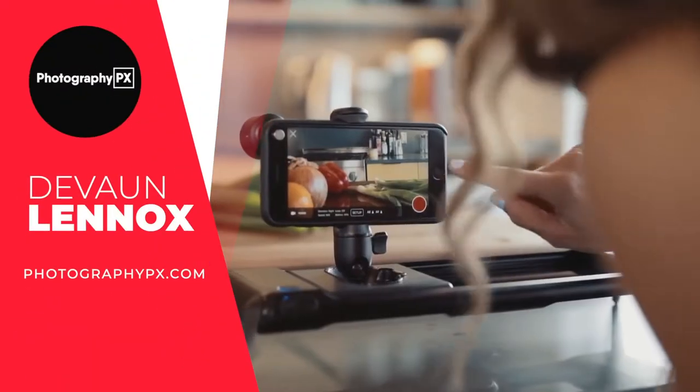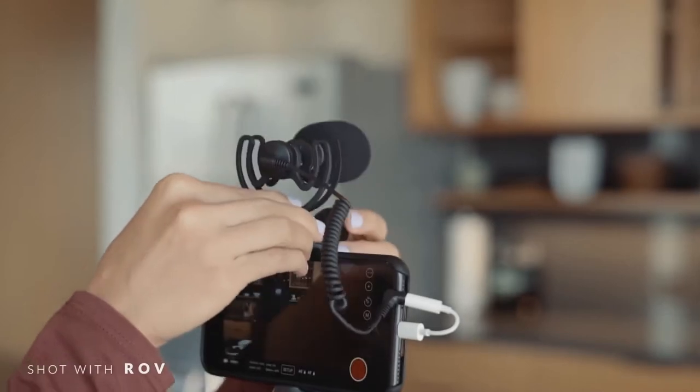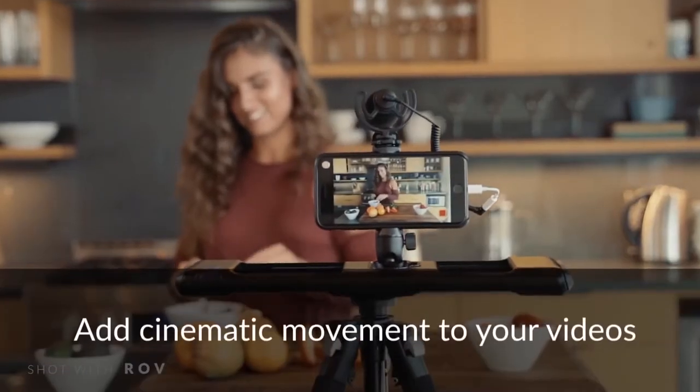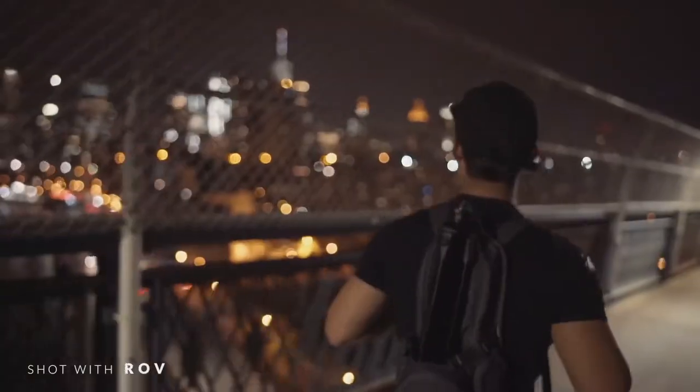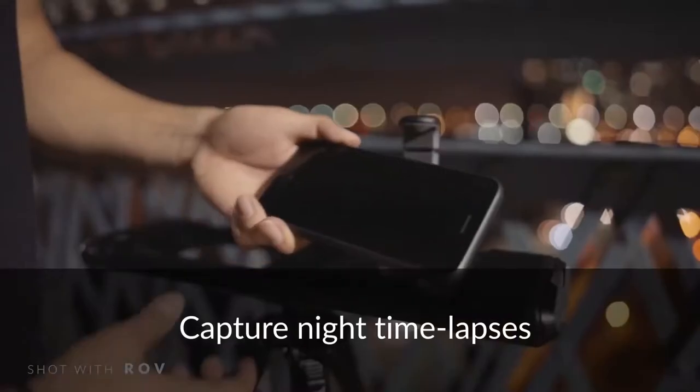Hello, my friends. Devon Lennox here, Photography PX. In today's video we'll cover the best camera sliders. You can find timestamps and links in the description down below, as well as the pinned comment. Also know this is not a sponsored video. Let's get started.